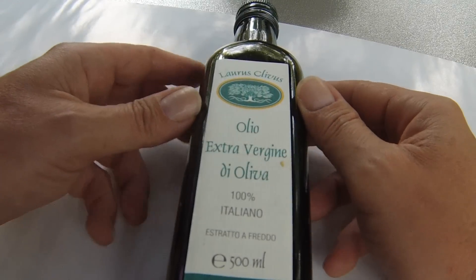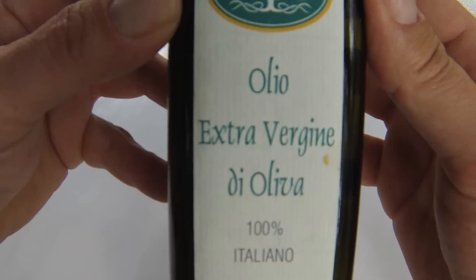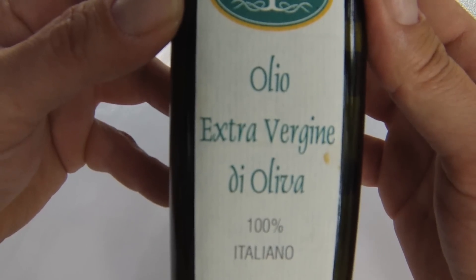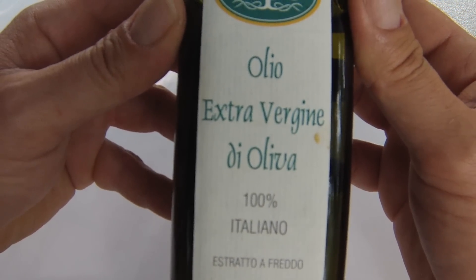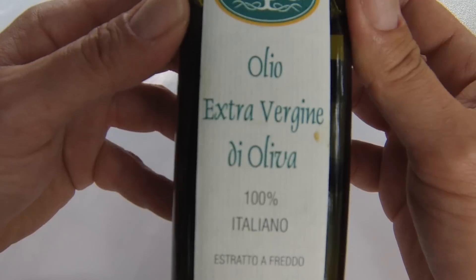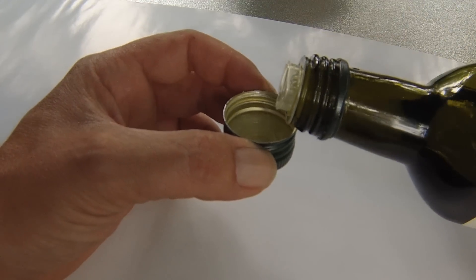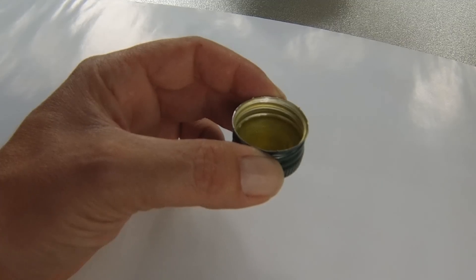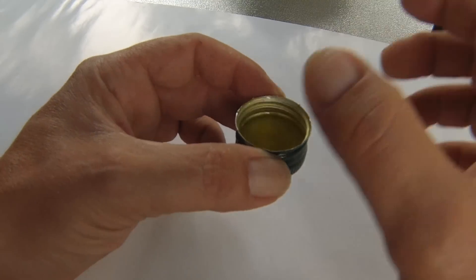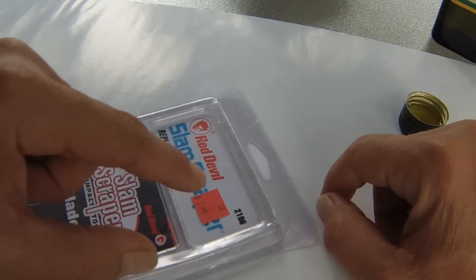All right guys, so what we have here is a small bottle of extra virgin olive oil. This is what we're gonna use to remove the residue from the stickers. I know it sounds crazy. So I removed the cap from the bottle and I put just a tiny bit of oil in there, just enough to dip my finger inside.